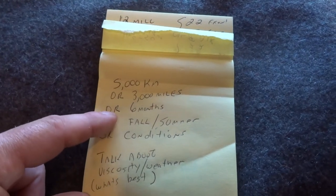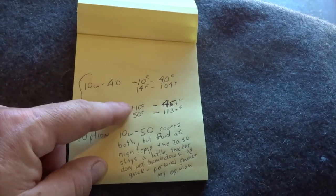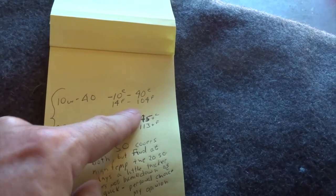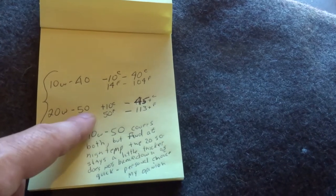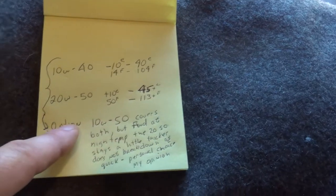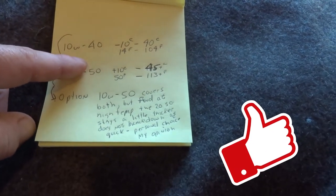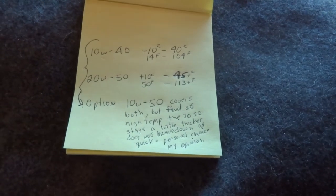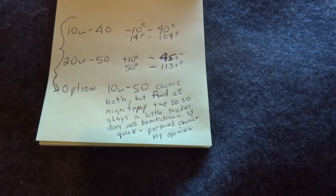I'm changing mine at about 4,000 this time. Let's talk about oil quickly. What I'm going to put in this bike today is 10w40, because it's getting into fall and winter's coming up. 10w40 is good for minus 10 Celsius up to 40 degrees Celsius, or 14 Fahrenheit to 104 Fahrenheit. I usually run 20w50 — it's extremely hot here in summer, and that covers plus 10 up to 45-plus Celsius, or 50 Fahrenheit to 113-plus Fahrenheit. There's also a 10w50 option in the manual that covers all temperature ranges between those two.